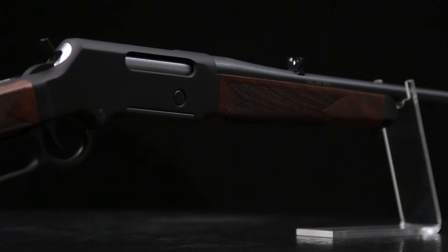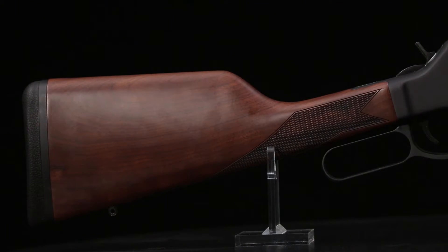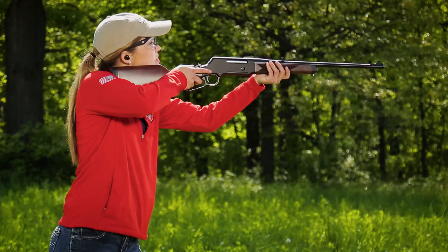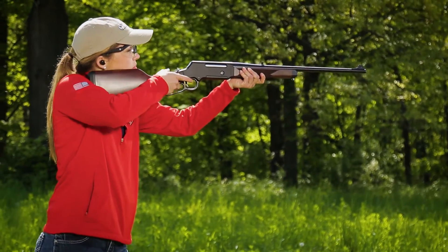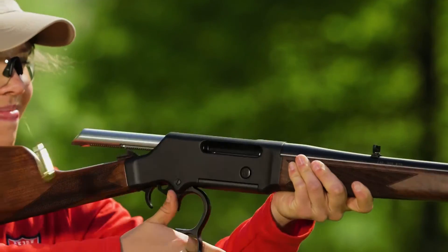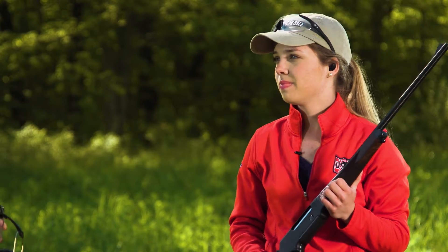This is a very modernized lever-action gun. Henry has a long-standing tradition of high-quality lever-actions, and I'm personally quite fond of lever-actions — I took my first hog in Florida with a lever-action. This is chambered in .308, it's got a 20-inch barrel, and Henry is also going after the hunting market, so it also comes chambered in .243 or .223, perfect for whatever big game you want to go after.